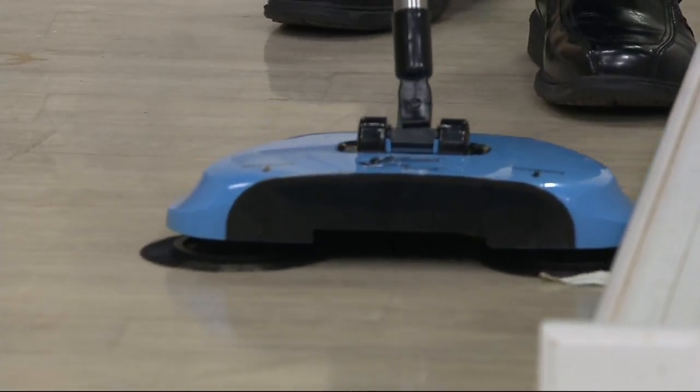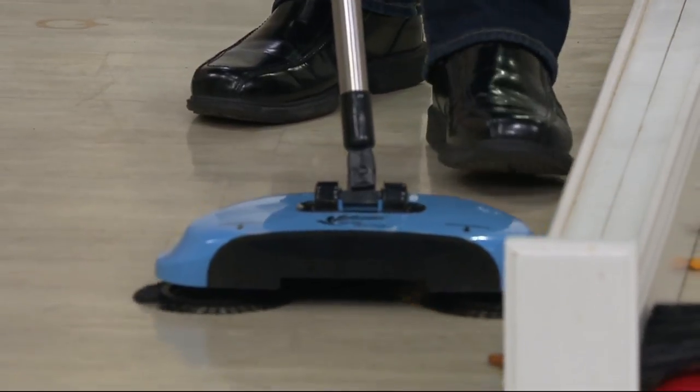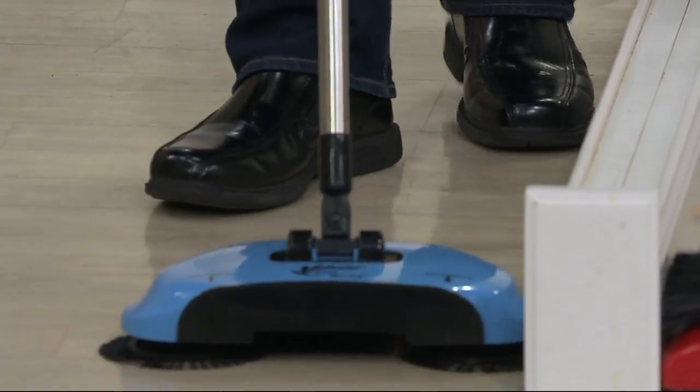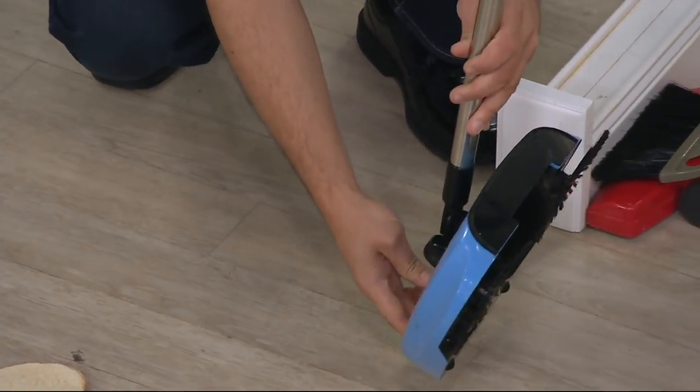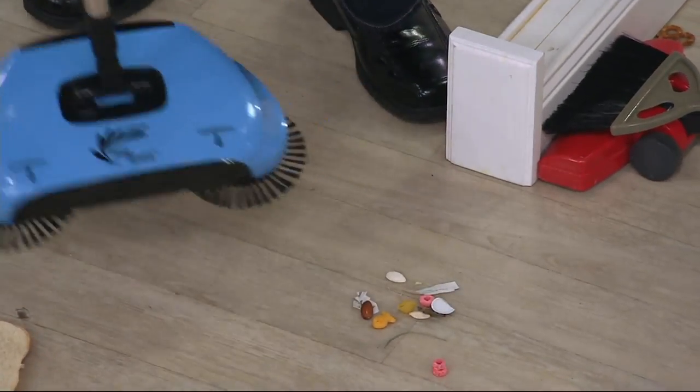That's incredible. So it pulls it in, it makes it go into the center, and then there's a long center brush that actually gobbles it up. Look at that. So it's great along the baseboards, along your kitchen cabinets. You dump it out, you're good to go.